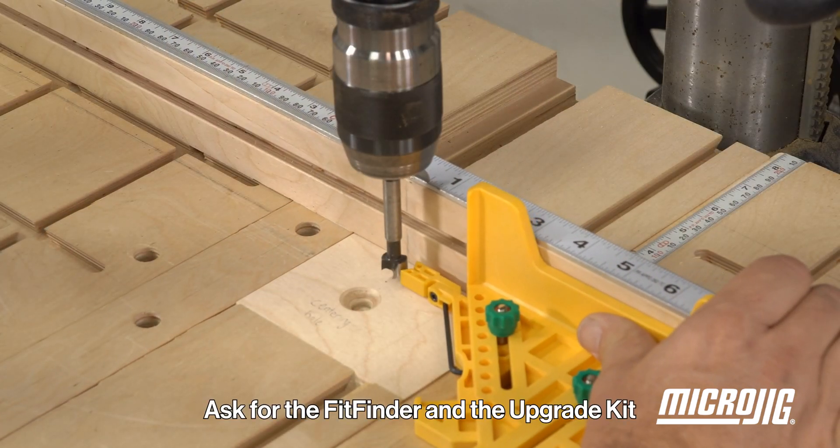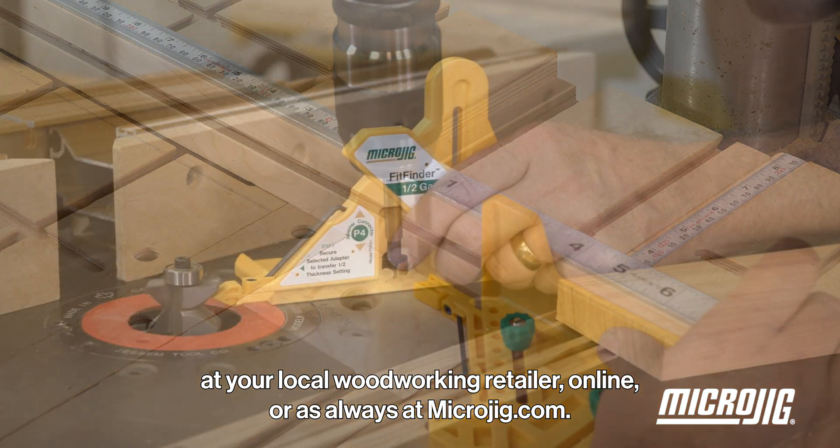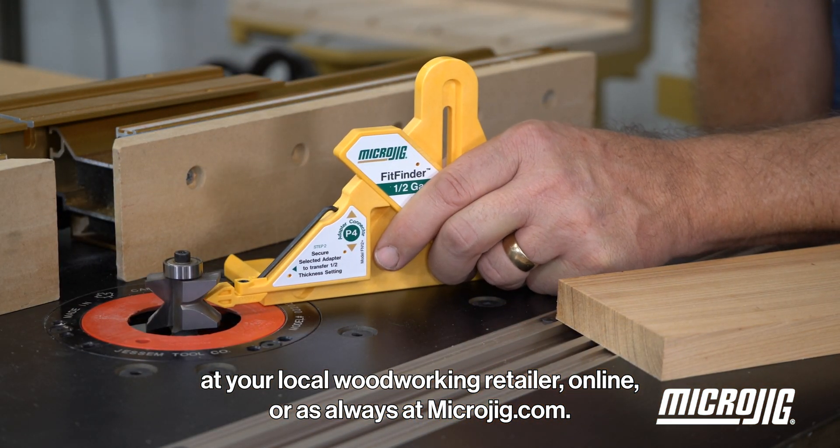Ask for the Fit Finder and the Upgrade Kit at your local woodworking retailer, online, or as always at microjig.com.